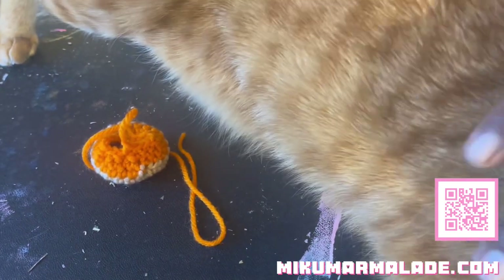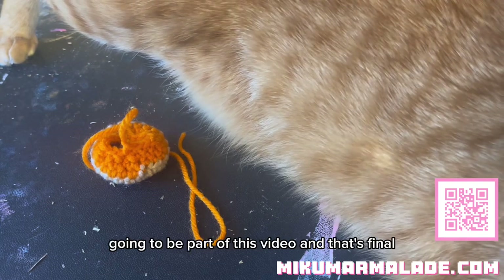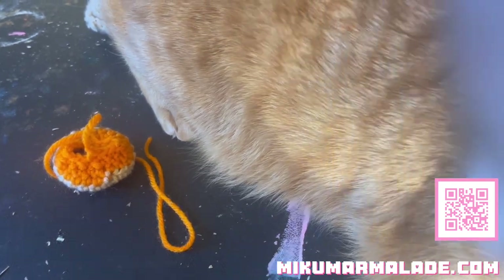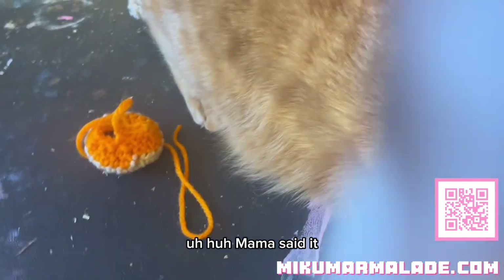Hello Freya! Freya said that he is distinctively going to be part of this video and that's final. He is my orange fur overlord so I cannot disobey him.